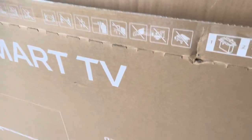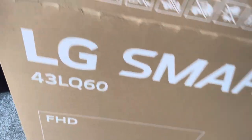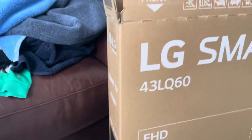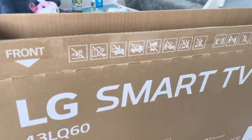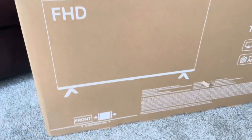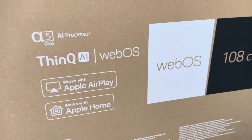Hi, I'm just going to do a quick review for this LG Smart TV because I just bought it and I wanted to share this with you. This is a 43-inch television - LG Smart TV, it's a full HD, it's got all these smart options which seem great.